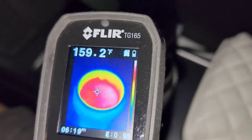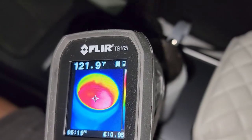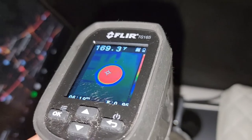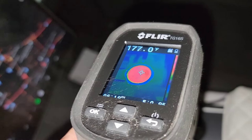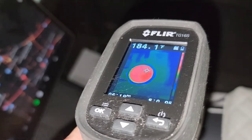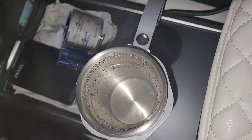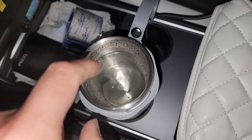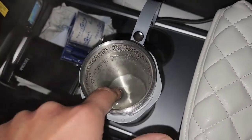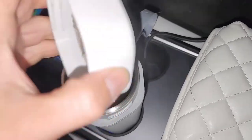The temperature varies a lot depending on the angle of the thermal gun — going from the side versus straight on top gives different readings. It's showing around 184 degrees Fahrenheit. It is boiling hot — testing with my finger, it's super hot.